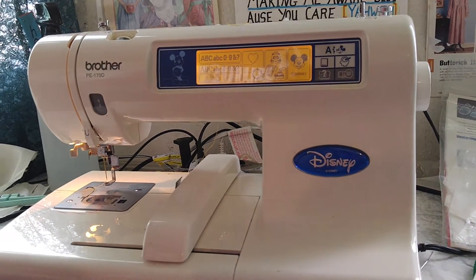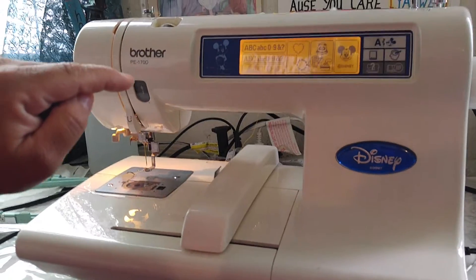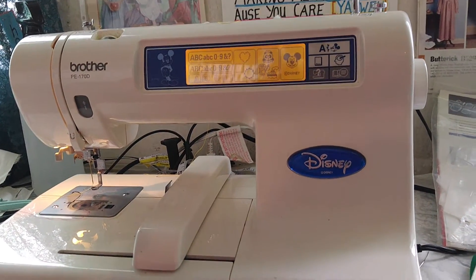Shalom everybody. Today we are going to show you how to use the Brother PE170D — as in dog. There are no other YouTube videos on how to use this, so I'm going to go ahead and educate you.